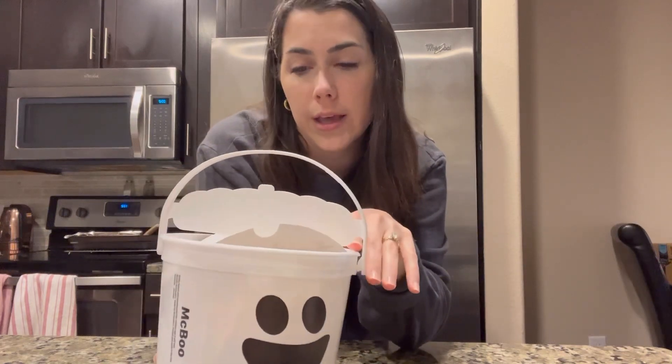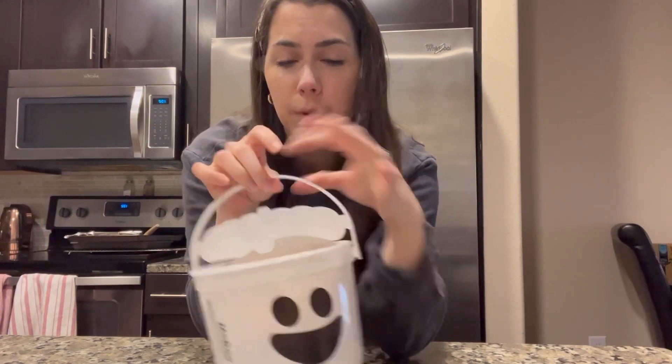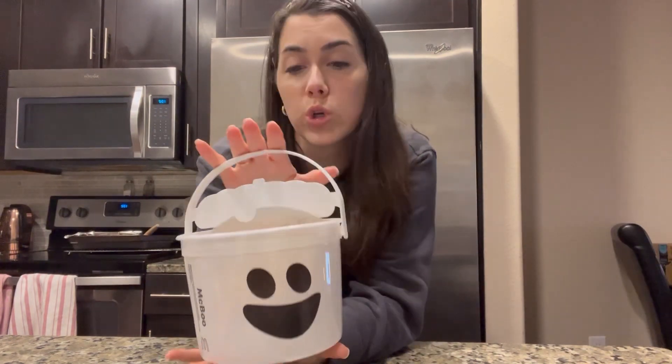They also have a McGoblin Bucket and a McPumpkin Bucket. Apparently these came out in 1986 with three different types of buckets. I think back in 2016 there was a Charlie Brown series of buckets, but these are like the original ones.